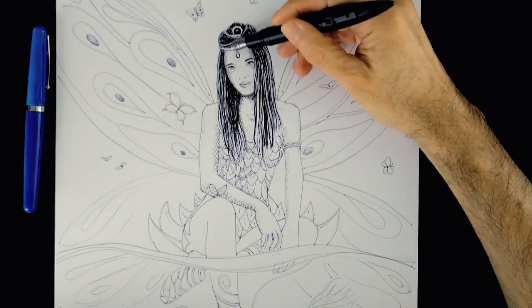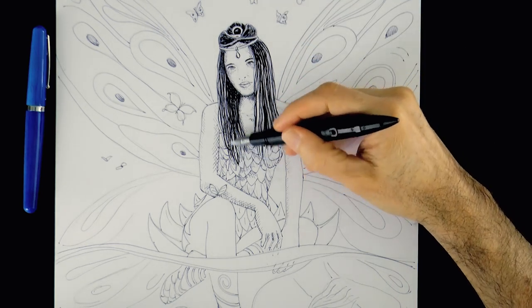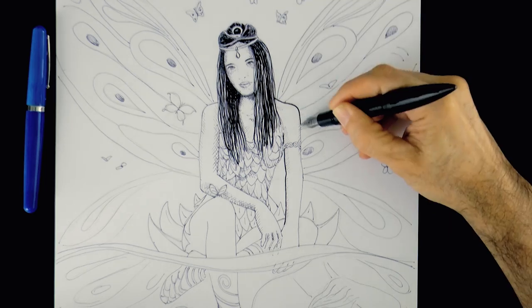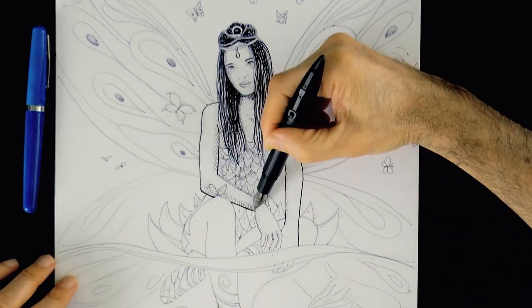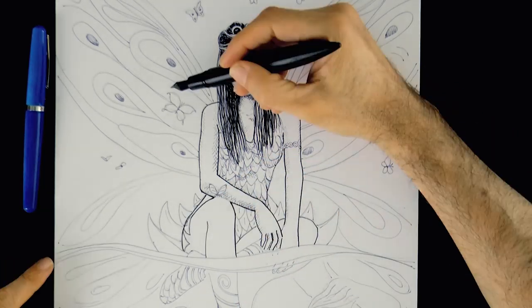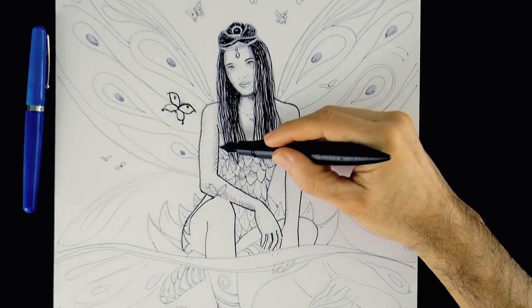We don't want to do this everywhere, just on the parts that we want to stand out, like the young woman, her outline and things like that. And what about this one butterfly which is flying in front?